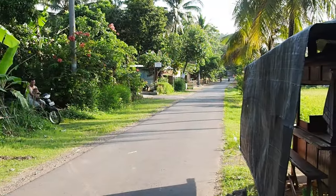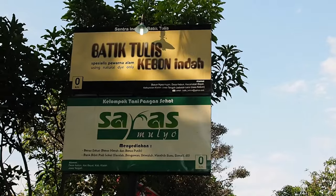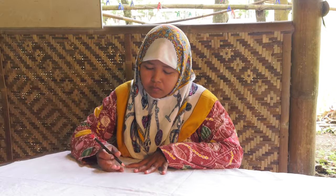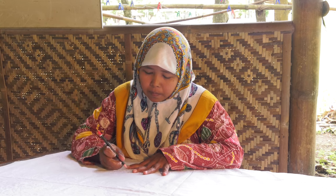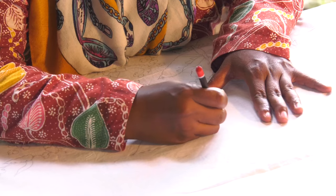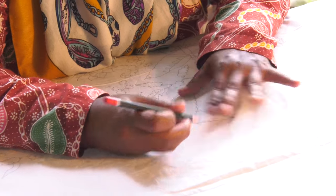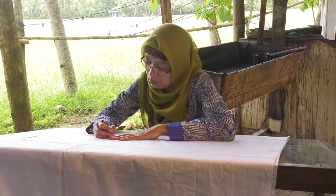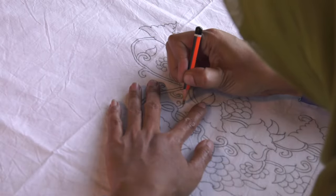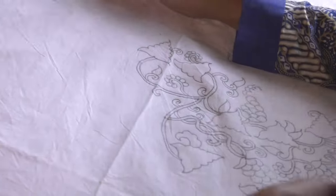Let us look at the process of batik by visiting a collective of artisans in the village of Kaban in central Java. The first step in making batik is to apply the design, which is first drawn on paper and then transferred using a pencil or non-permanent ink to fine white cotton cloth. The design may be a centuries-old traditional pattern, or as in this case, it may reflect the contemporary aesthetics of the artisans.